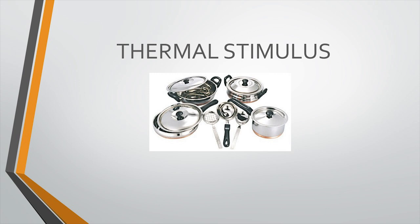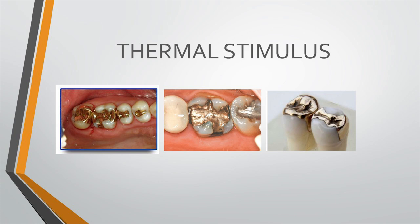Let us first understand which stimuli can reach the pulp during dental procedures. The first is thermal stimulus — this won't happen with all restorations. Just as metal utensils conduct heat to food, a metallic restoration in a deep cavity with insufficient dentine will easily transfer temperature to the pulp. Gold, cast, and amalgam restorations are poor insulators of heat. Composite restorations present much less thermal risk because composite is a very good insulator.